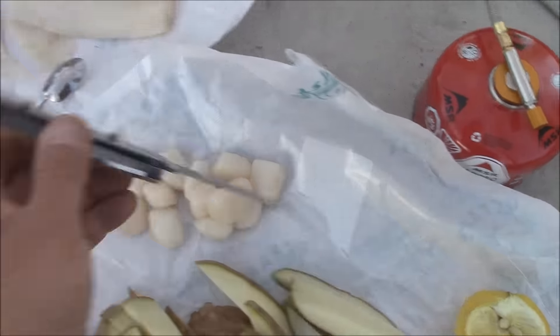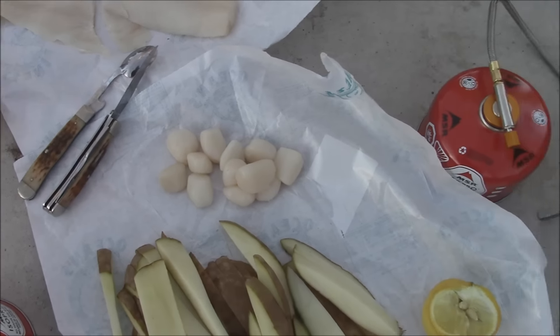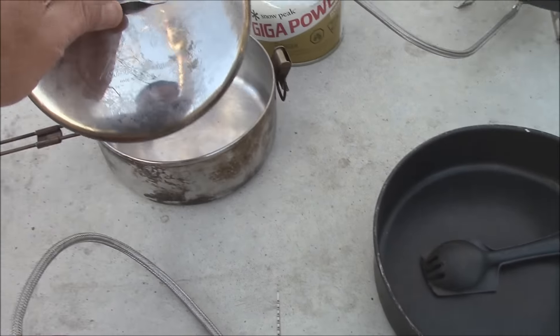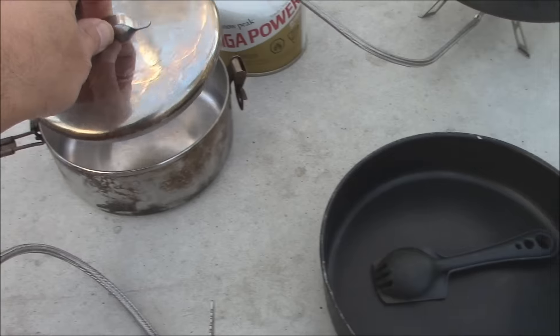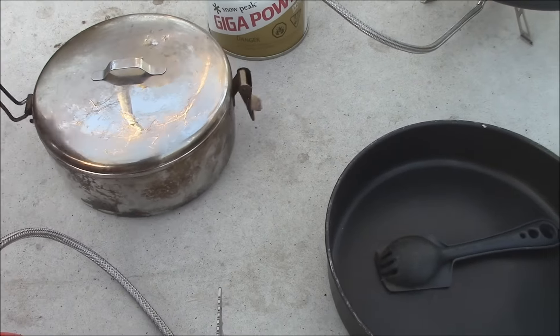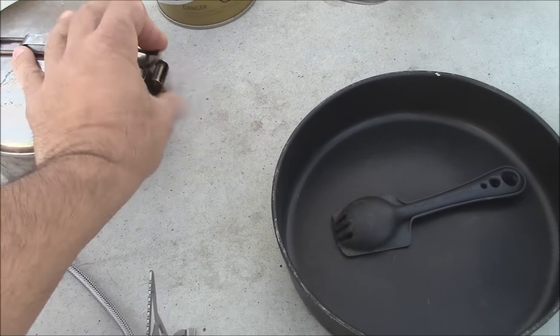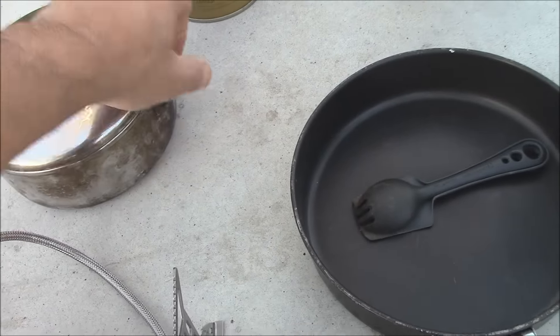This is the Case Hobo knife. There's a fork also, spoon. MRS seagull pot — these are pretty nice, they're almost indestructible. You can put everything inside and close it up. You can set these right in the fire. These are almost indestructible.